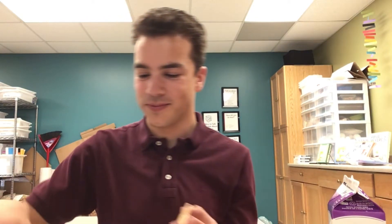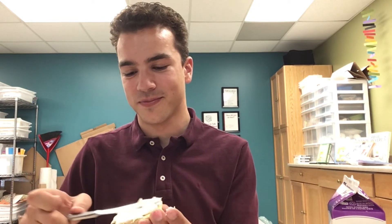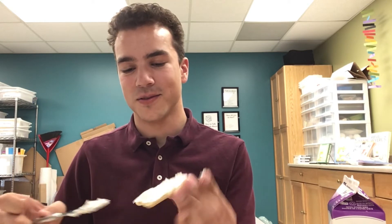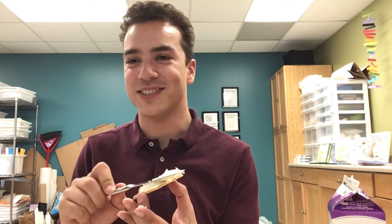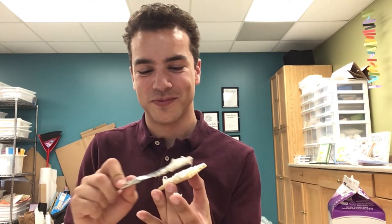That's number two, number three, and number four. Oh, I'm so excited — it looks so yummy! There we are, all four graham crackers iced.